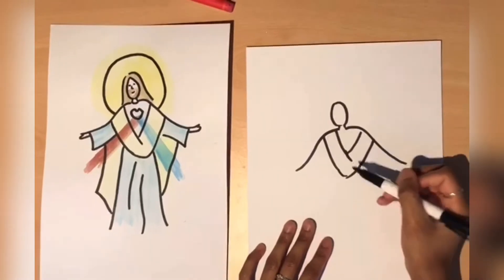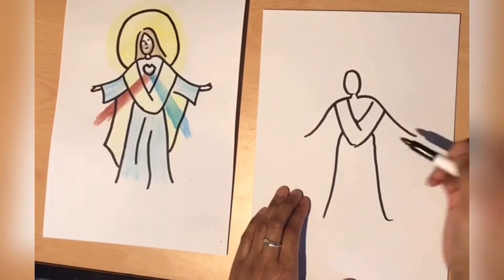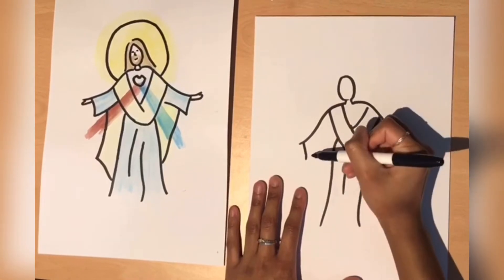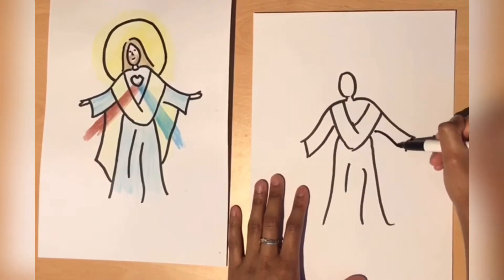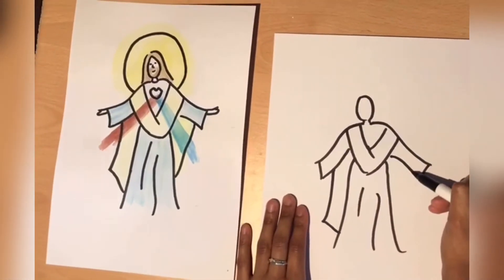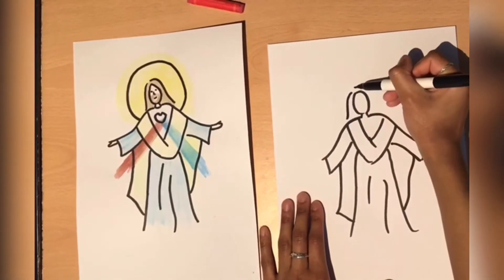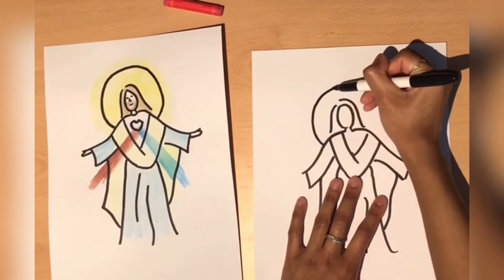Next we're going to move on to the rest of his outfit, just drawing lines coming out like this. Now we're going to add more dimension by drawing just two more lines. I'm going to finish off his sleeve by adding a line here, the same on the other side, and just continuing it on from there. And the rest of his robe. Then I'm going to move on to his hair, drawing a line coming out here and one like this. And the ray of holiness — just a circle around his head.